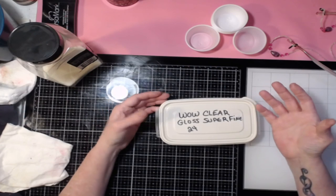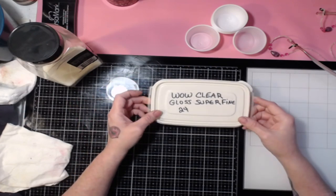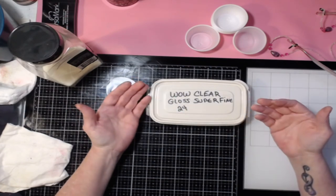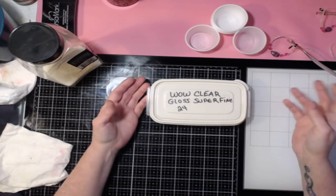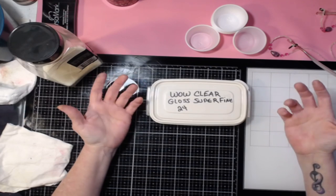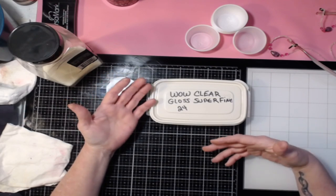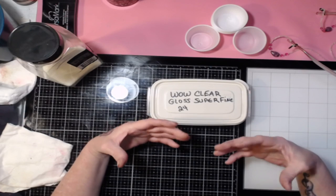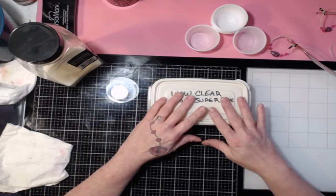His glazes are basically translucent colored embossing powder. If you use clear, you don't want to use white, because that's going to make it opaque. You can make opaque colors to use as regular embossing powder to emboss your stamps by using white embossing powder instead of clear, and you'll get an opaque result. What we're doing today is more of a glaze.